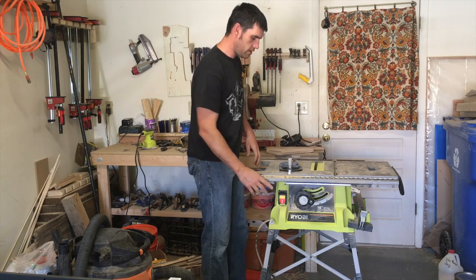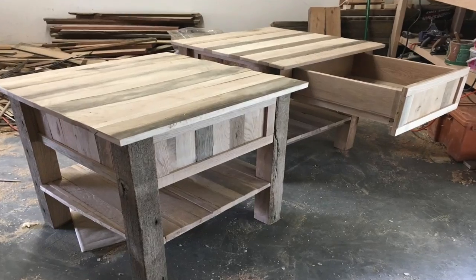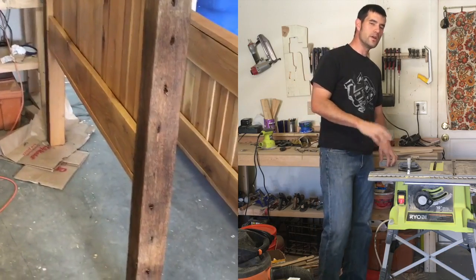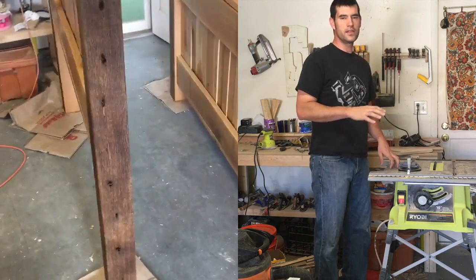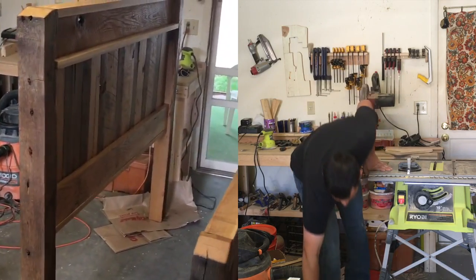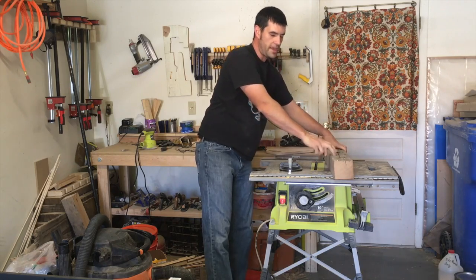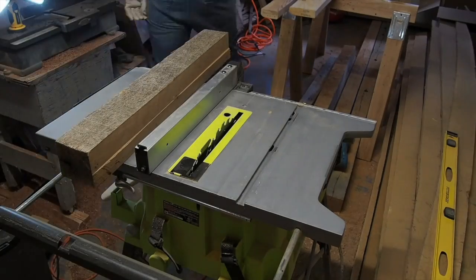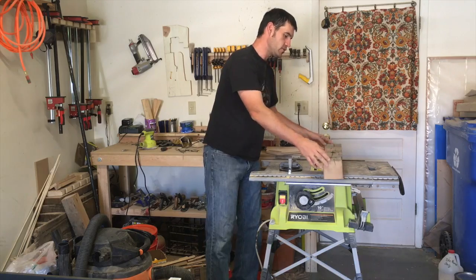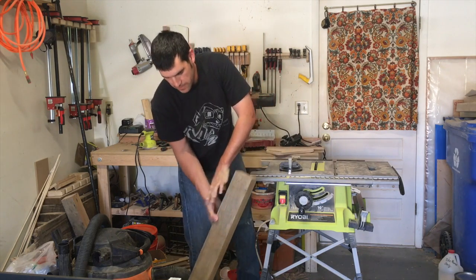This saw is filthy right now because I've been using it. I built the whole rustic reclaimed bedroom set that I just finished on this saw, and that really told me very quickly that this is not the saw that I need for my uses. I was using really heavy dense hardwoods like white oak reclaimed in 4x4 beams, and I even cut down some 4x7 or 4x8 beams into stock, and that told me a few things about this saw.